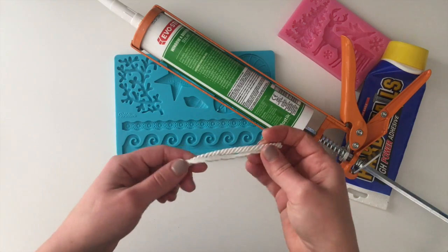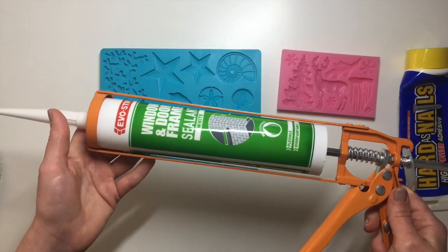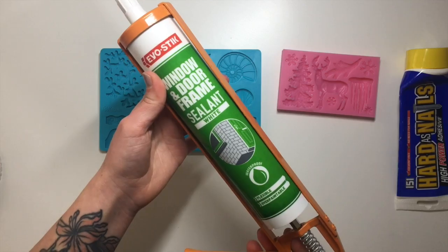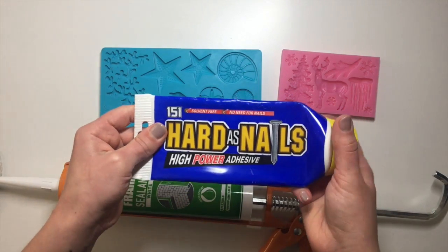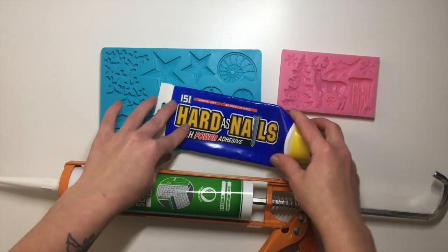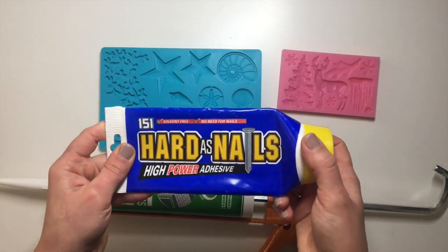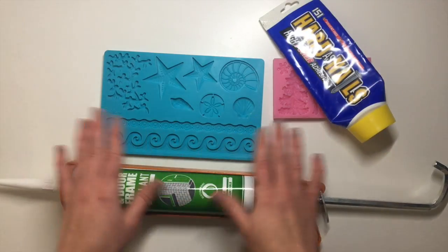This can be a very good solution for when you need your molds to be very light and very bendable, and it's a very cheap way to make them. What I'm going to use — I know this is a bit extreme, but that's all I've got at the moment — is window and door frame sealant. Before I came across this I used to use Hard As Nails adhesive.